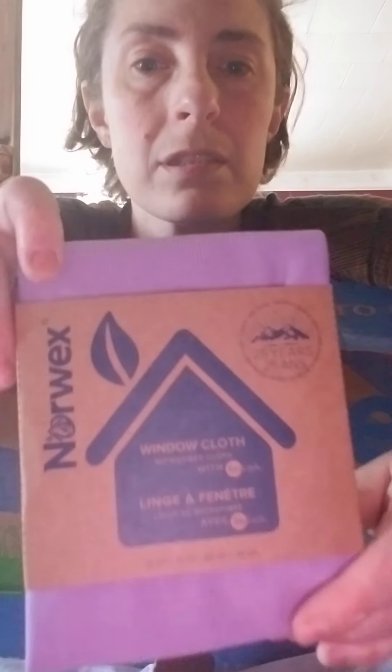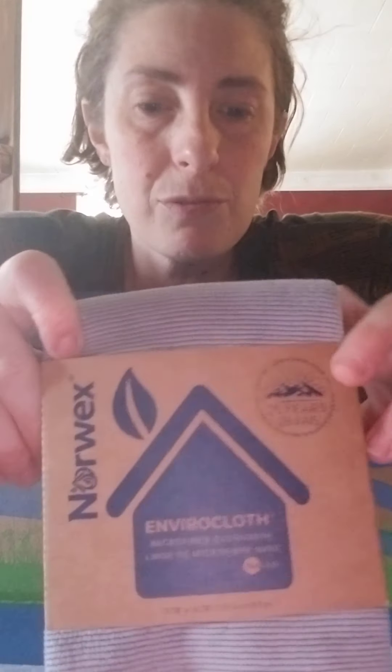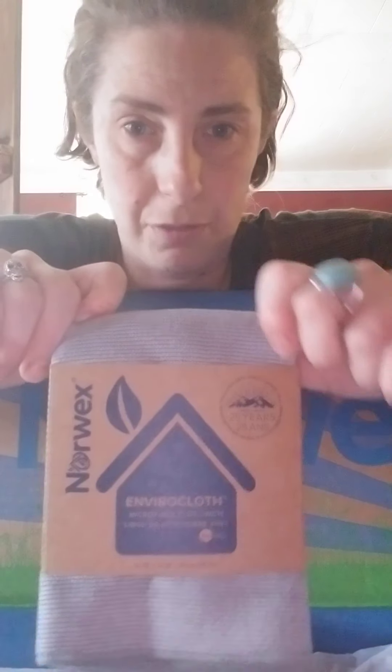There's a window cloth. I live in Hamburg and my windows are atrocious from dust. I used one of these on my windows and it was beautiful — I can actually see! And there's also an environment cloth, or what everyone calls the Envirocloth. Literally, you can use this on tons of surfaces.